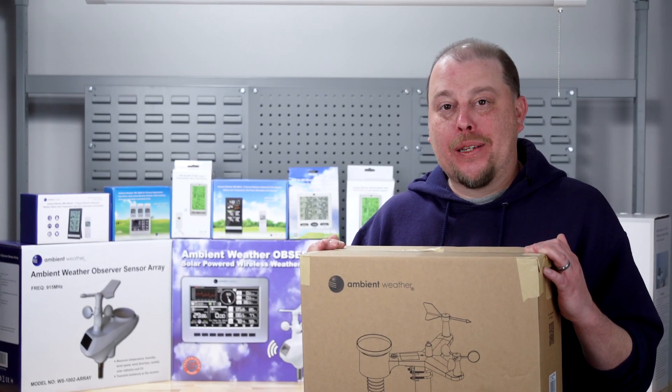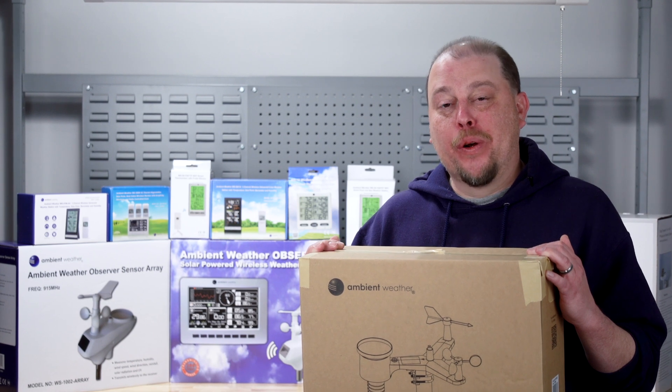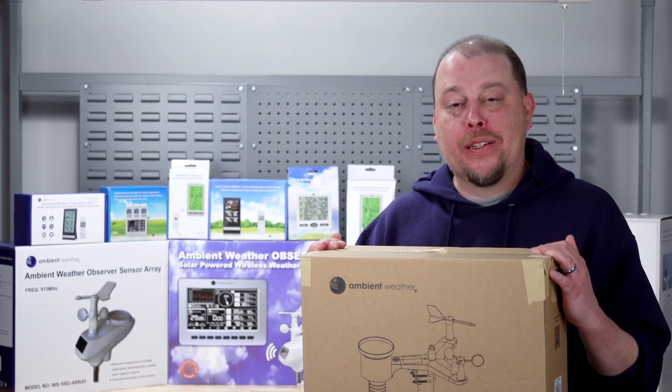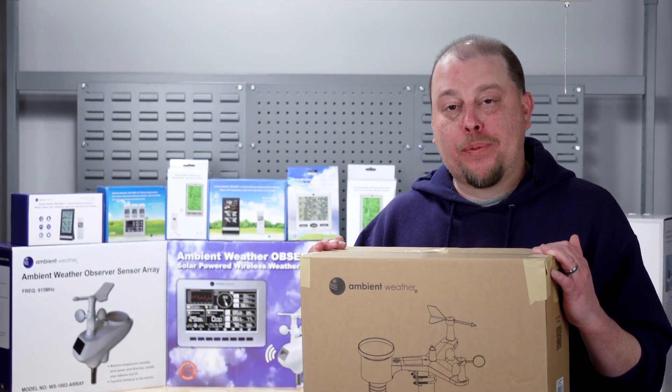Congratulations on your purchase of an Ambient WS2902C weather station. We are going to go through the unboxing, set up and installation, and get you connected to the internet and viewing your weather data as quickly as possible in this video.